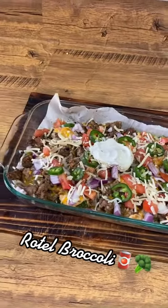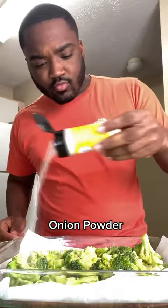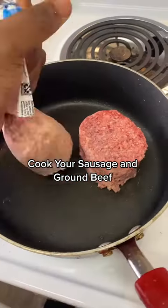I know this sounds weird but we made some Rotel broccoli. To get started, get your parchment paper. You need broccoli — drizzle a little olive oil, get some onion powder and some pepper and give it a little toss. We're gonna put it in the oven at 400 for 25 minutes.